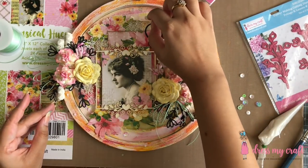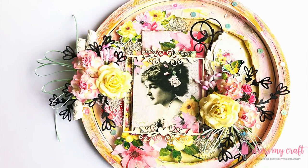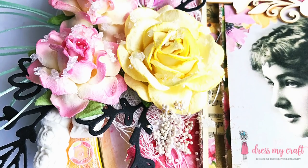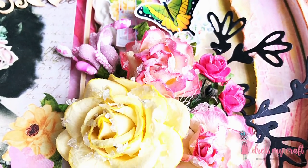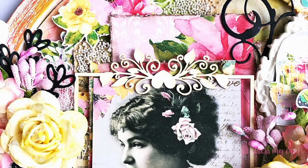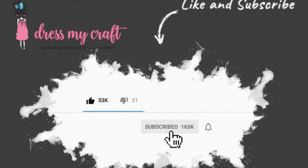This completes our alteration of the embroidery hoop using the amazing Dress My Craft products. I hope you liked this tutorial and project and will give it a try. Don't forget to tag us in your creations on Instagram and Facebook — we love to see them. Also, don't forget to hit the thumbs up button and subscribe to our channel if you haven't already. Until next time, Happy Crafting!